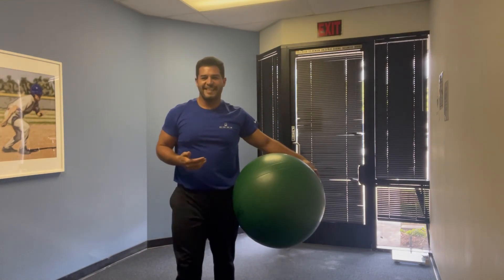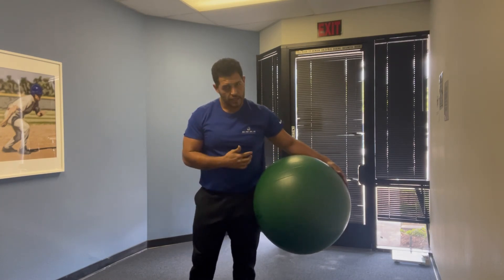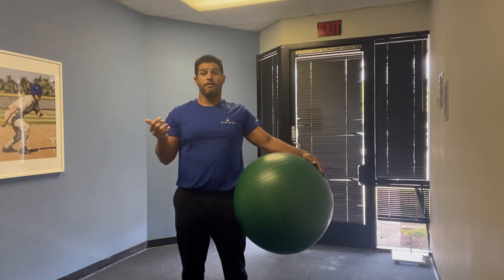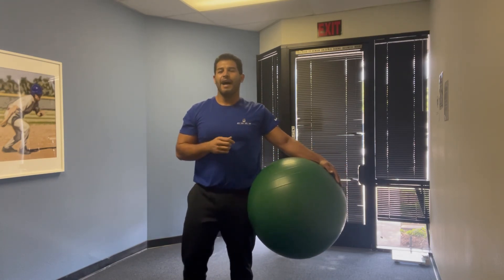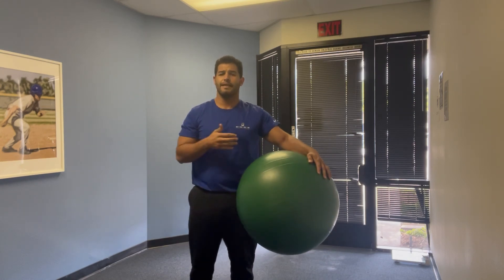So as you can see, I myself am no master of that. It's going to give a good challenge to even the more experienced gym goers or fitness gurus. But it's a great way to challenge your core strength and your upper body if you want to take it to the next level.